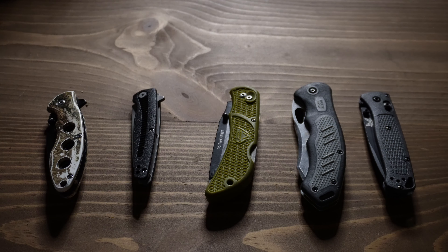Have you ever wondered what's the difference between a five dollar pocket knife and an expensive pocket knife? In this video I'm going to go over that. I have five different pocket knives ranging from five dollars all the way up to 180 dollars, and I'm going to try to figure out why one is worth so much more than all the others.